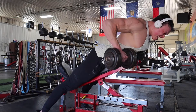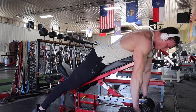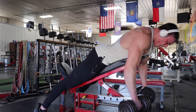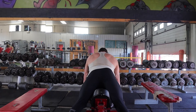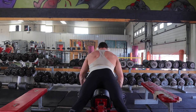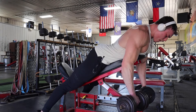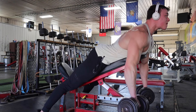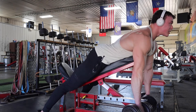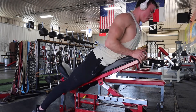Next exercise is chest-supported dumbbell rows. These aren't really Jansen rows because the pressure this bench puts on my sternum is really uncomfortable and it hurts my shoulders too — something about the way my back arches over it. So instead I'm doing a chest-supported dumbbell row, driving the elbows out away from each other and squeezing my upper back rather than focusing on my lats.